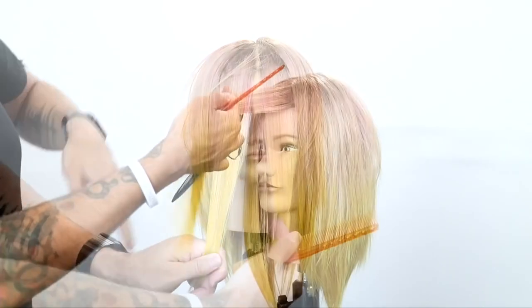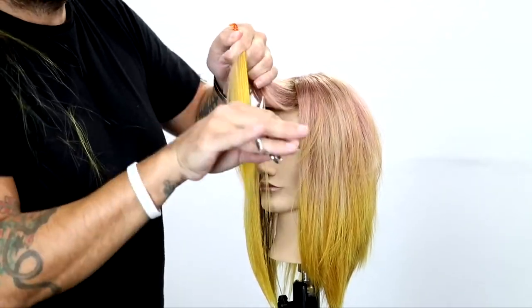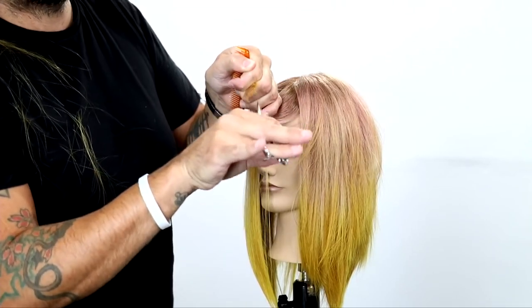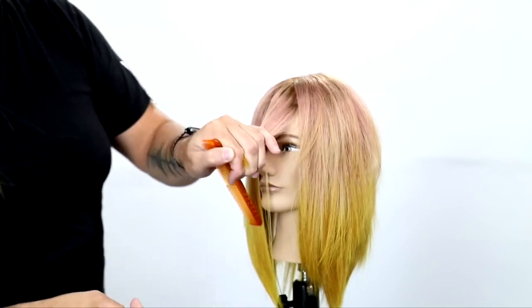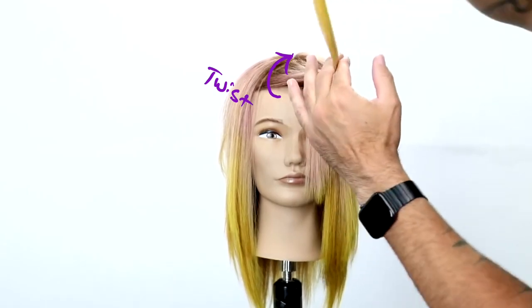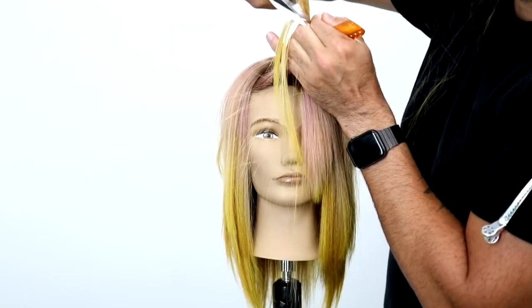Now we've got the fringe — fringe is pretty simple. Break it into two parts, center parting, bring one piece over to you and twist it in your fingers towards yourself and point cut through it. What the twisting is going to do is give you a little extra over-direction, a little extra safety net. The point cutting is going to make it nice and soft, so you get the two things that are going to help work in your favor.